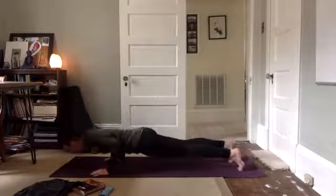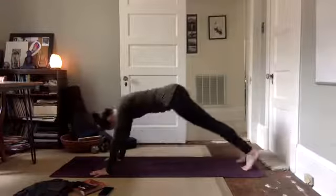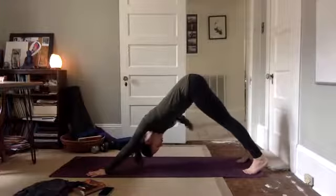Lower down, chaturanga. Inhale, upward facing. Exhale, down, diggity dog. Take it back. Breathe in your downward facing dog. Connect to your breath.